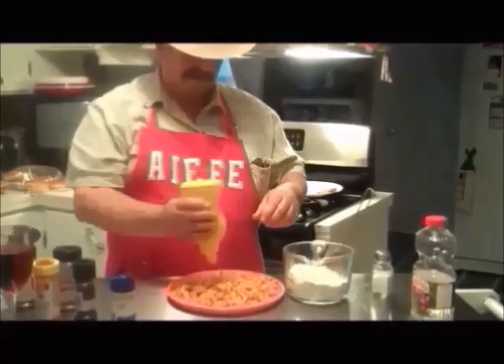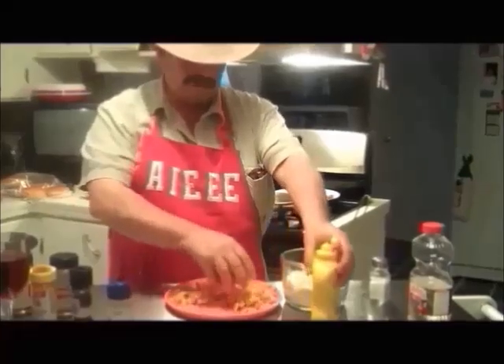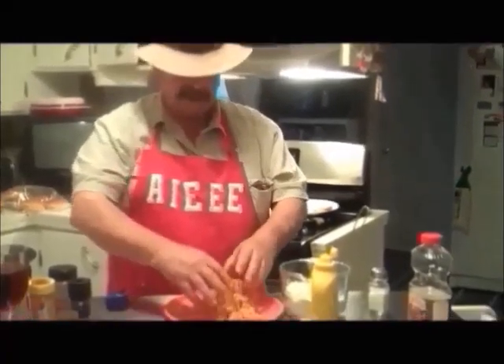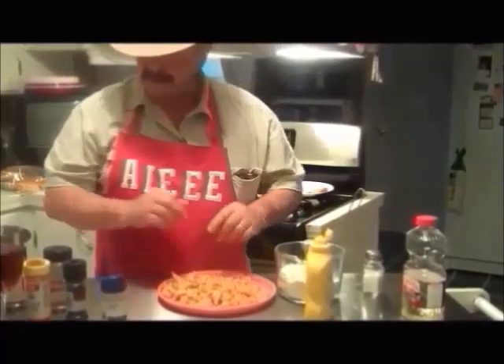I'll put a little bit more mustard — I need it just a little damp because I want it to hold my flour, but I don't want it too damp.